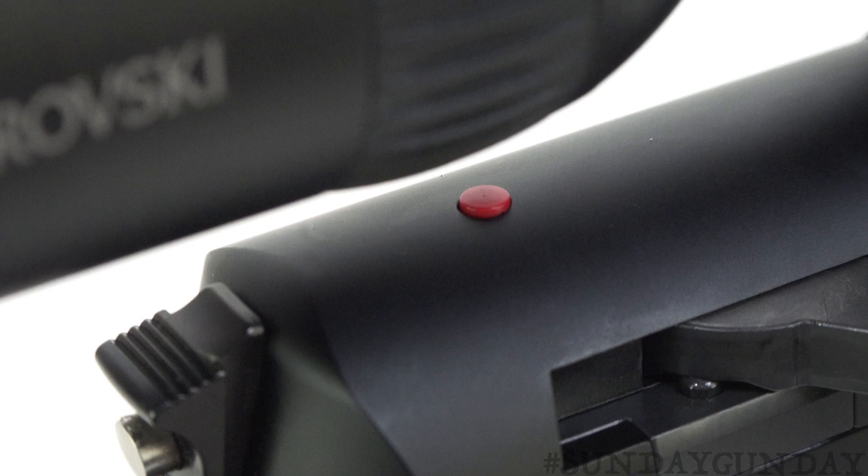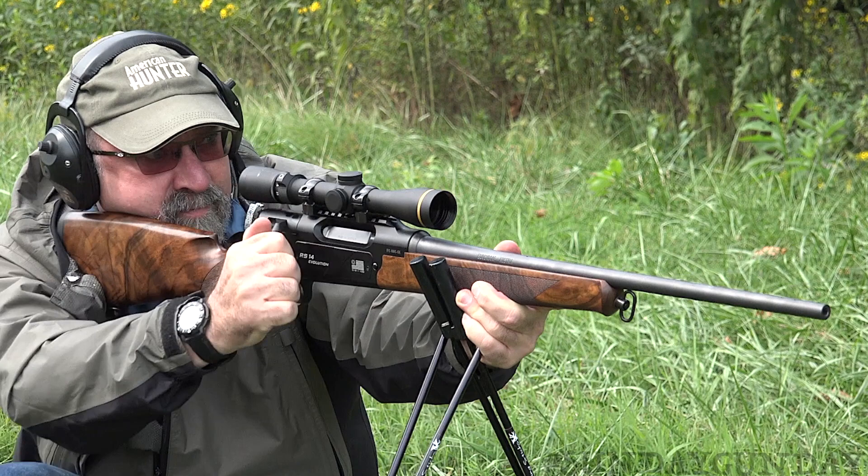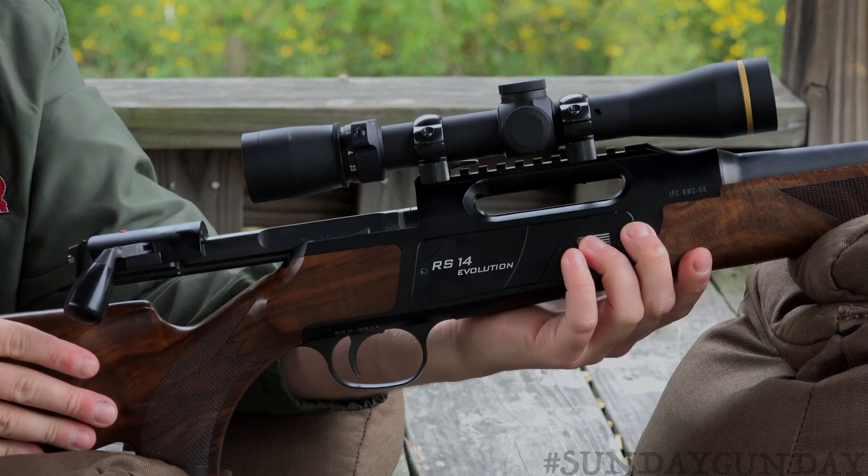The stock of this RS-14 Evolution is built with a relatively straight comb with a slight drop at the heel and toe, and a drop forend with a bit of a schnabel. Wood classes range from grade one to grade eight. Our test unit wears grade five walnut, and it is chambered in .308 Winchester.